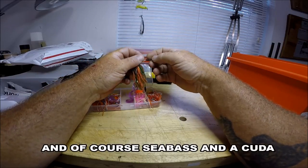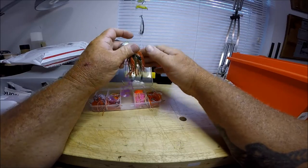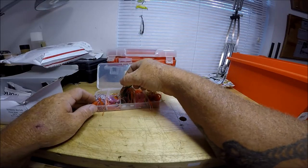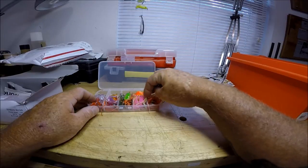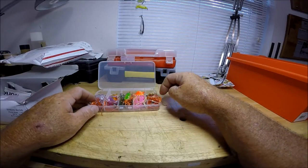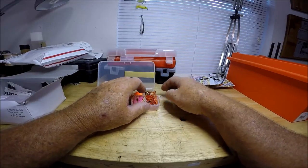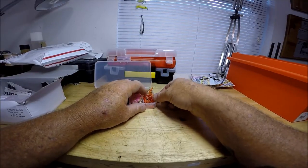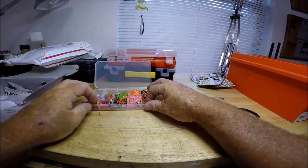These are usually really super sticky hooks — whoa, yes they are. So there you go, that's these. I think these are the heavy ones; they sure do feel heavy. You kind of want to stay as vertical as possible with these when you're sending them down. Get all these little tails in there.